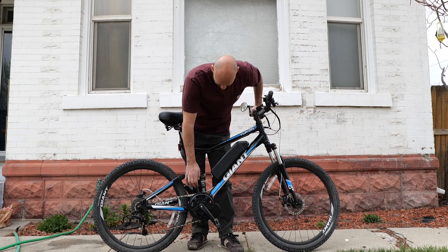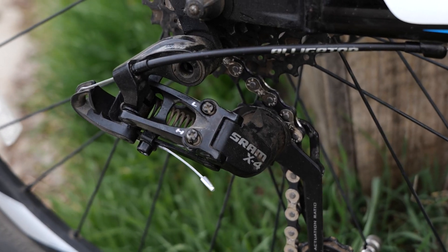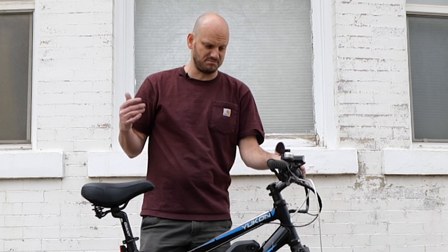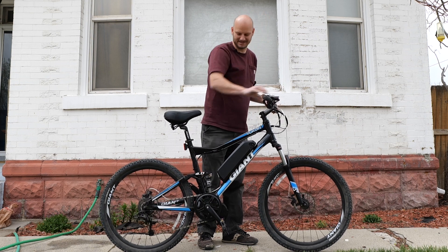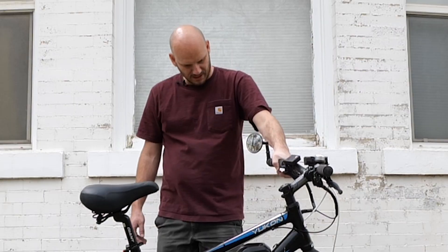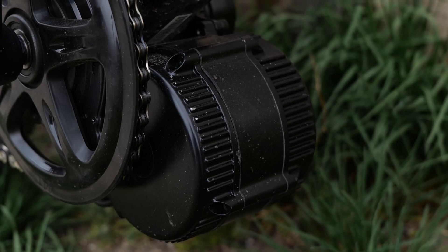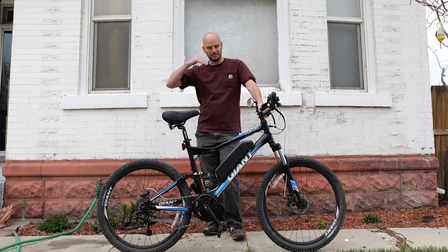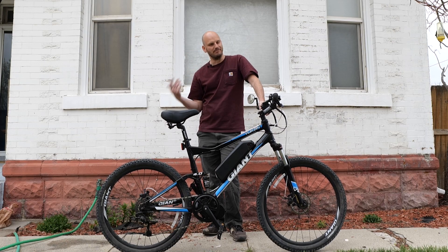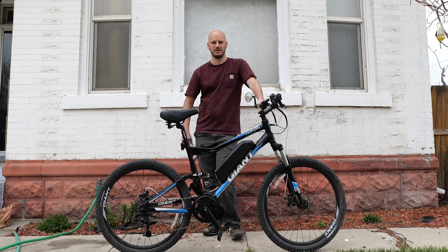This is a full suspension bike — it's got Suntour front shocks, a Giant rear shock, and SRAM X4 components. Nothing super high-end, but nothing bad by any means. The brakes work awesome; they lock up and grab hard. We put in the 750-watt Bafang BBS02 motor — 750 watts, which is street legal, the most you can do that's street legal in most of America.